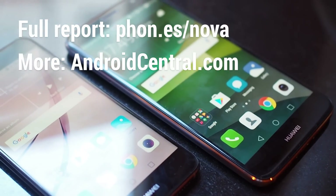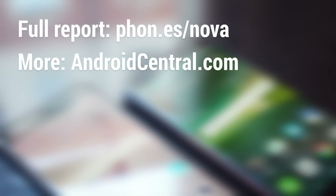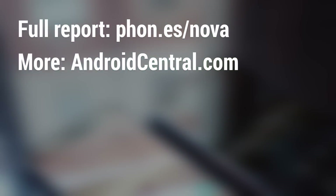In the meantime, that's going to wrap up our first look at the Huawei Nova and Nova Plus. For more on these two phones, check out our write-up on AndroidCentral.com. We'll see you next time. Bye.